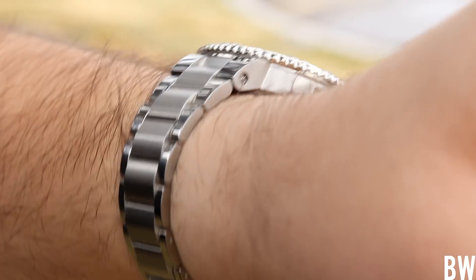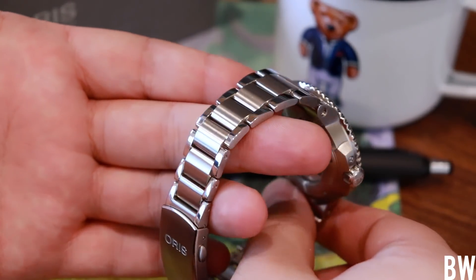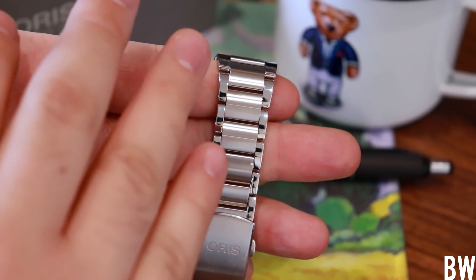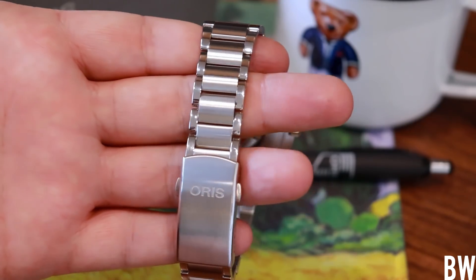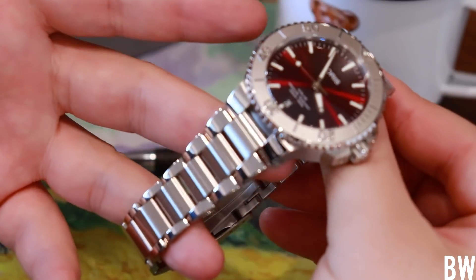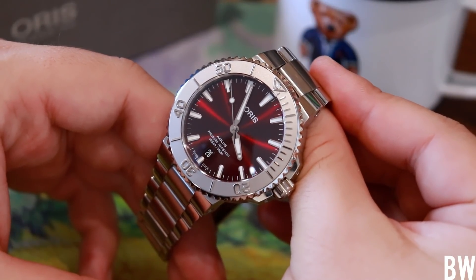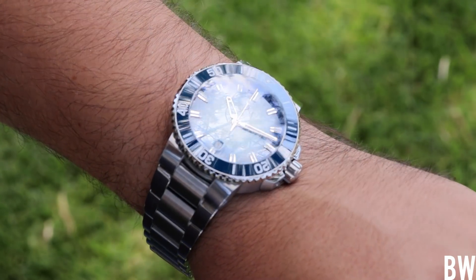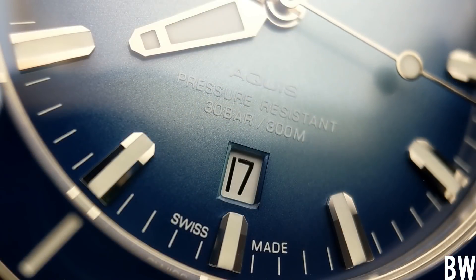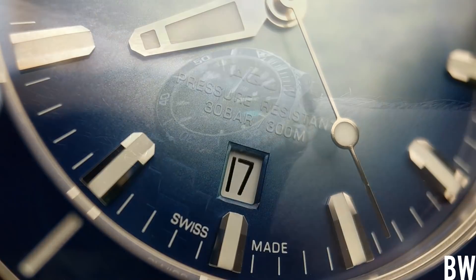I think the Aquis Date is an example of a really great integrated bracelet. I like that the links are fully articulating with a teardrop cross section when looking at the side profile. The finish is a little different from traditional: high polish on the outer edges of the links and a brushed finish on the center link. I like the drape, the light play, and the taper. I've owned several Aquis over the years — most recently the Lake Baikal, which was stunning with a beautiful fumé tone of blue.